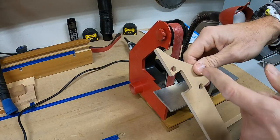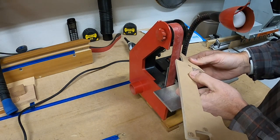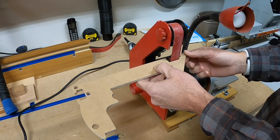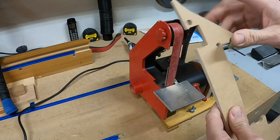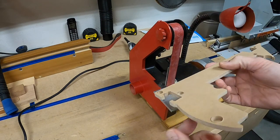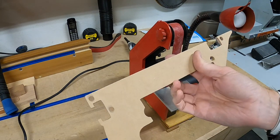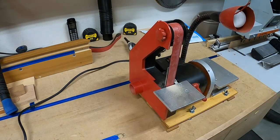I sanded that flat edge using this sander — I shut it off, pivoted it in, started it, sanded it, shut it off, and took it out. It came out really nice. It's not perfect — you can see where I nibbled away with the bandsaw — but it's pretty darn good. This is just going to be one of those things where I try it and see if it works. Let's go put it on.